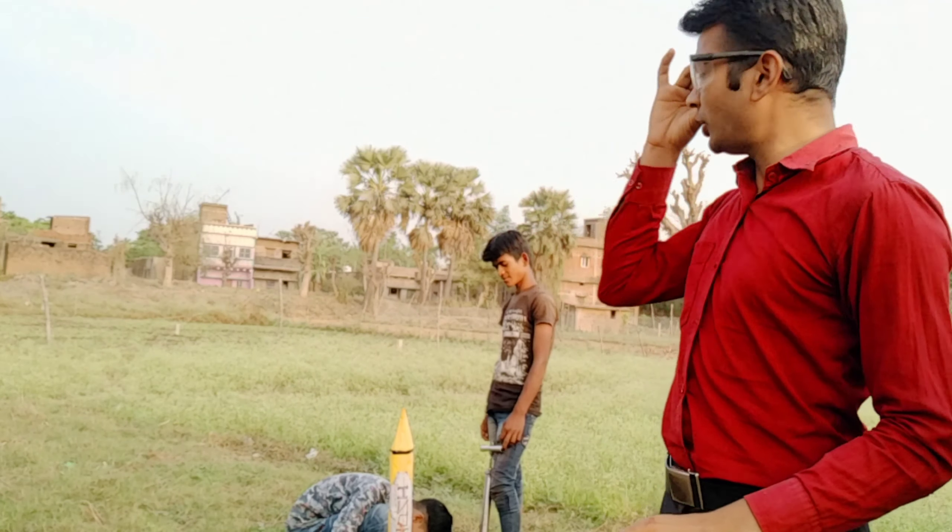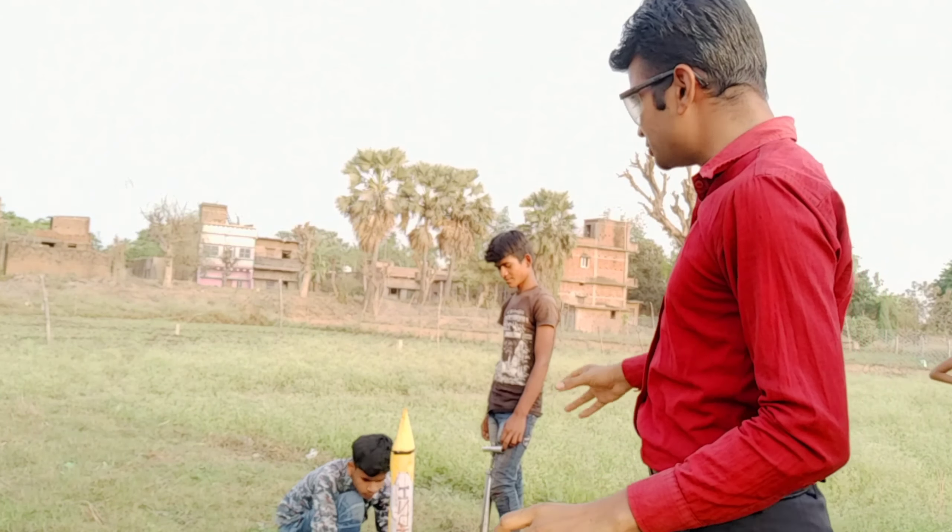Hi everyone, I am Manohar Kumar and today we are with a new experiment and we will see the water rocket here.